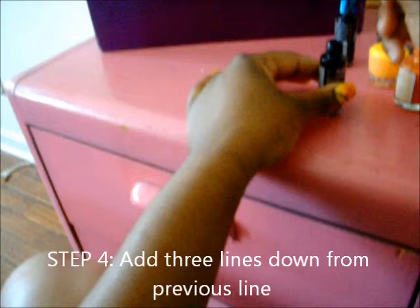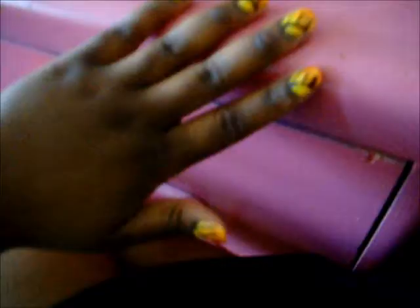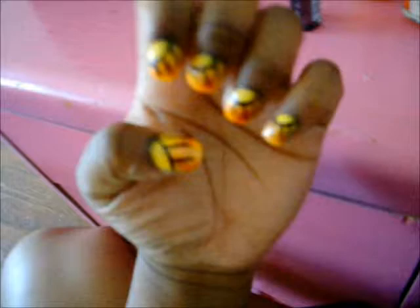Alright, so now you're going to take your black nail polish and put lines from the line you made down to the edge of your nail. You have to make sure that all your lines are parallel, like they would be on a butterfly's wing. Let's just do three lines on each nail.